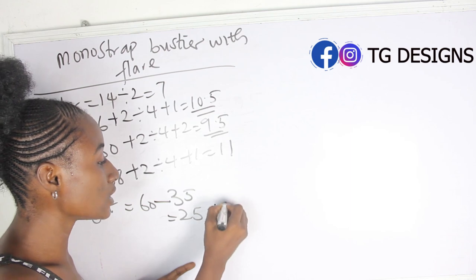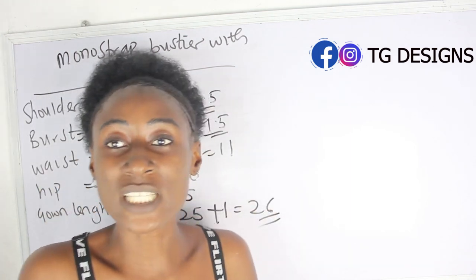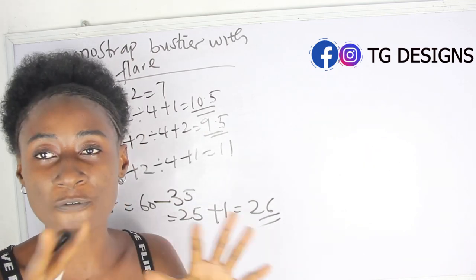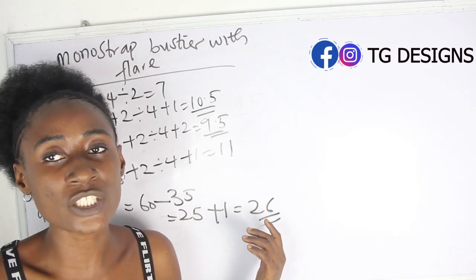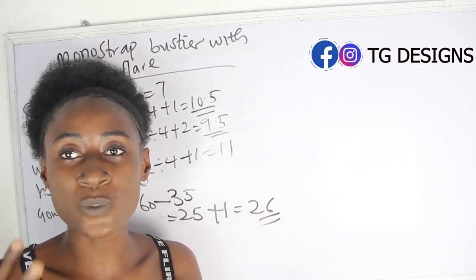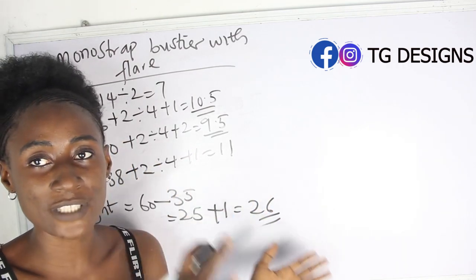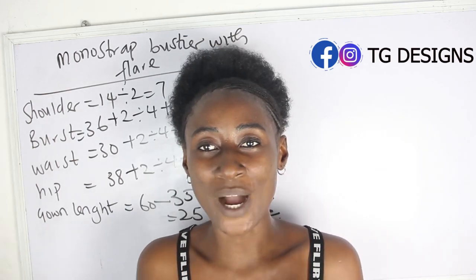Adding one inch for seam allowance gives us 26 inches for the lower part of the dress where we will have our flare — you can add two inches to this if you like. For the upper part where we will have our monostria bustier effect, we will have 35 inches. These are the basic measurements required to achieve your monostria bustier effect.